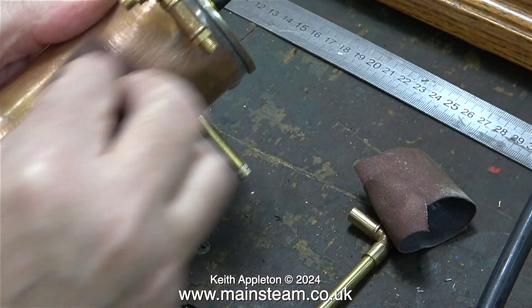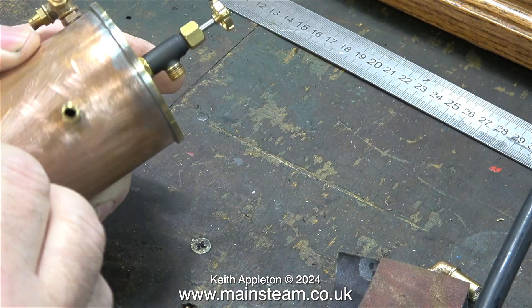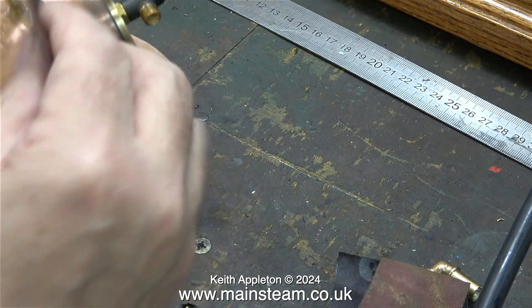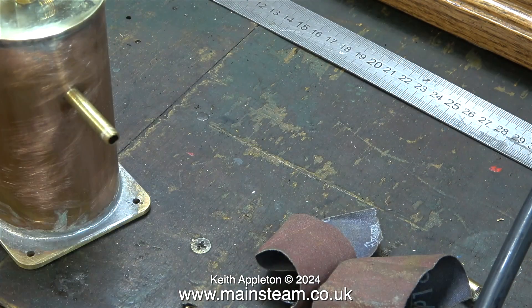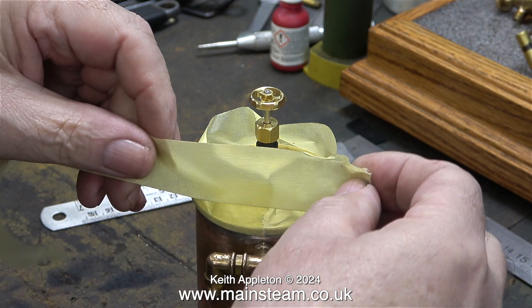I'm pleased to say that the brand of self-etch primer I use does actually stick very well to most things. I'm also going to paint the inlet adapter, which is a tee piece, and the two elbows that connect to it, so I'm scoring those too with the emery cloth.